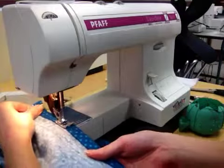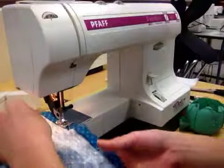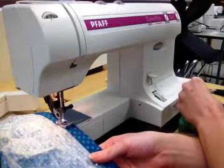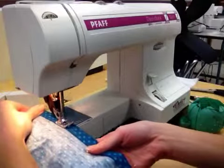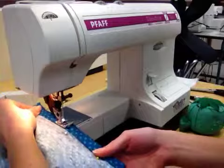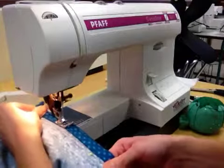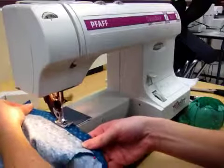Now, unlike the waistband — or unlike your waistband casing — you don't need to leave a hole. You will not be inserting any elastic in the hem. So you're going to continue to sew all the way around until you get to your original stitching.